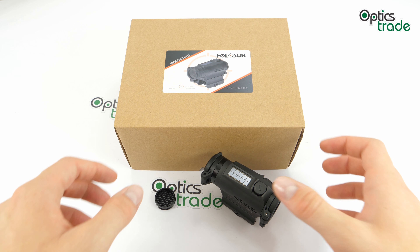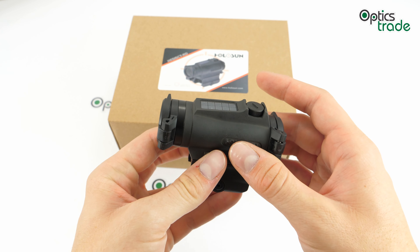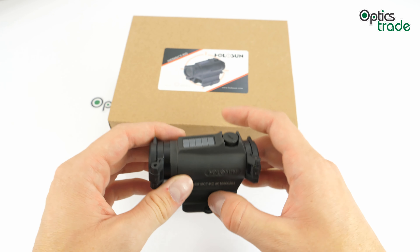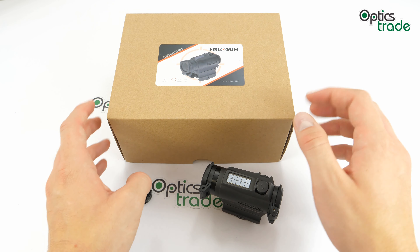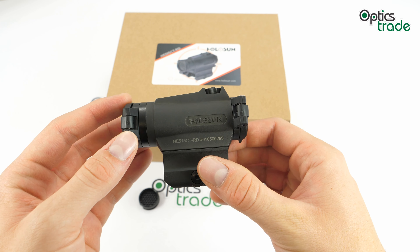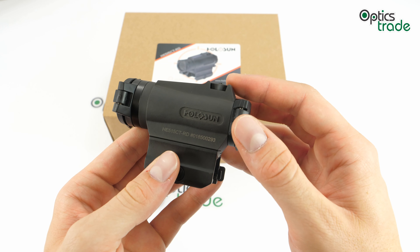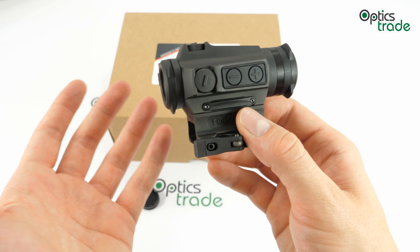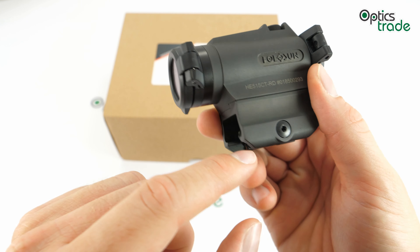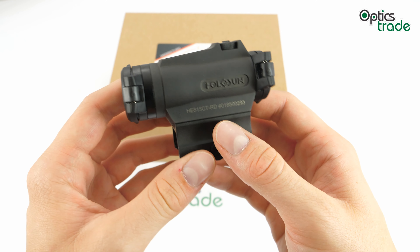In 2019 they introduced a bunch of new things: the R models, which have a rotary illumination switch instead of buttons; the gold illumination, which they refer to as a color-blindness-neutral color; and the 515 models with titanium housings. This model is of the small tube type, a form factor popularized by the famous Swedish red dot manufacturer Aimpoint but now made all over the world. It is 80 millimeters long, 35 millimeters wide, and around 40 millimeters high, not counting the mount.